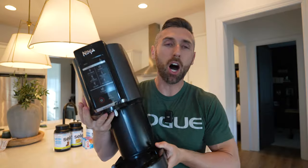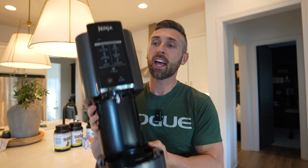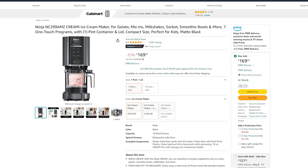All right, let's get right into it. First off, I apologize — you are going to need a Ninja Creami, which sucks. I hate appliances, I don't want any appliances in my house, but it's a necessary evil, at least for this recipe.